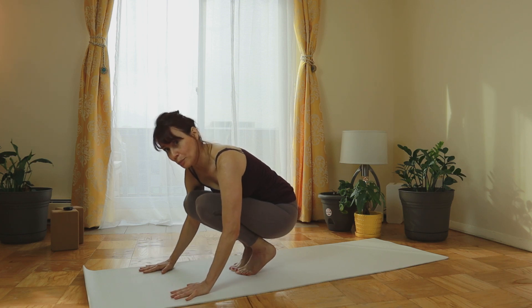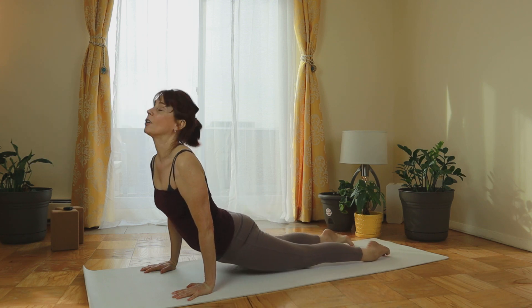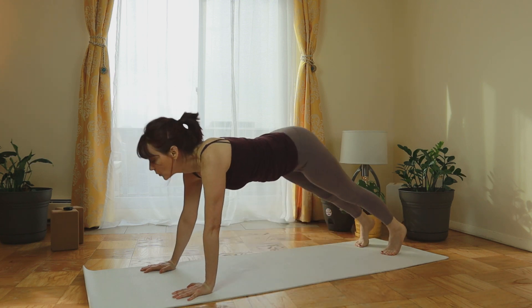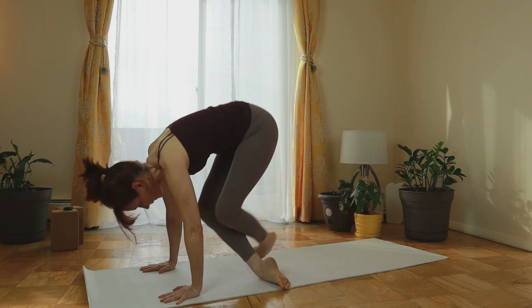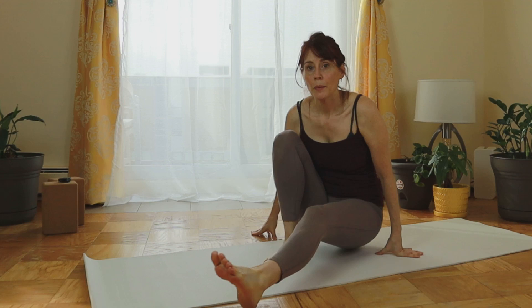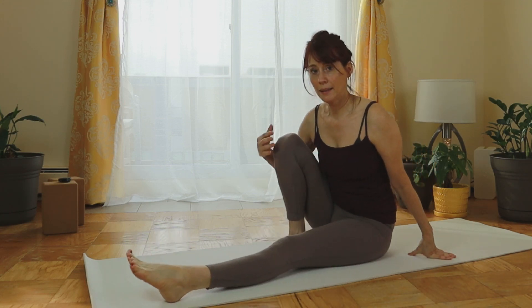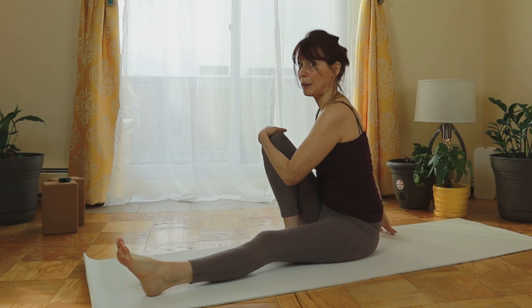Great, let's do it. Jump to plank and then inhale up dog, exhale down dog. Feel the dog here just for a moment. And float yourself to sitting. Now we'll do Ardha Matsyendrasana. Left leg in front of you, right leg bent, knee next to your chest, and the right palm behind you.